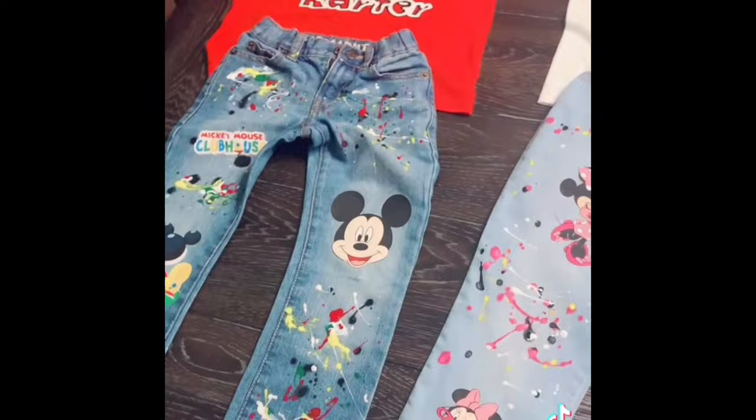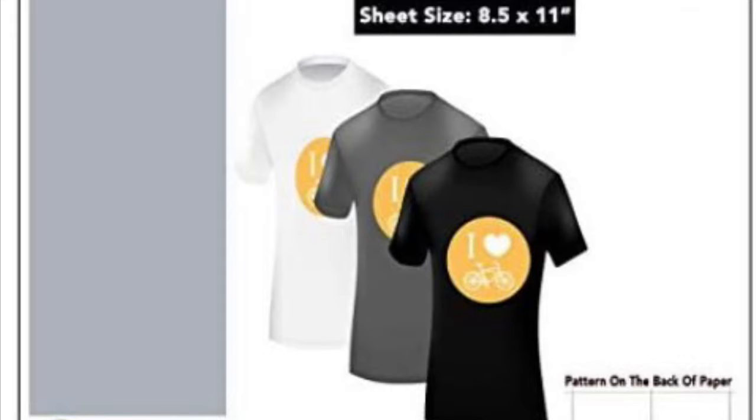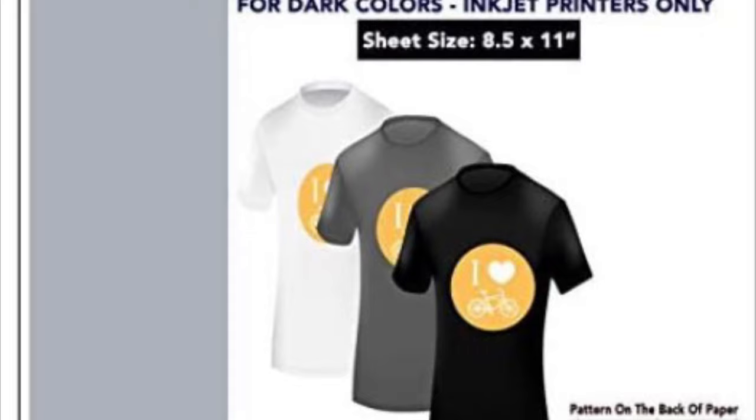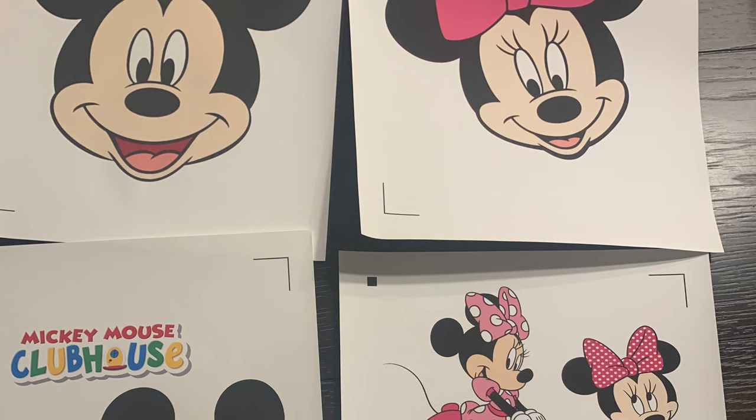I use Neenah transfer paper or printable vinyl. I love this transfer paper because the colors are bright and vibrant. I don't have to worry about after washing it several times the color fading or cracking — it just lasts like the lifetime of the shirt. I do recommend using Neenah's transfer paper. Once you get the paper, you're going to print your image using your inkjet printer and you'll be all set for the next step.